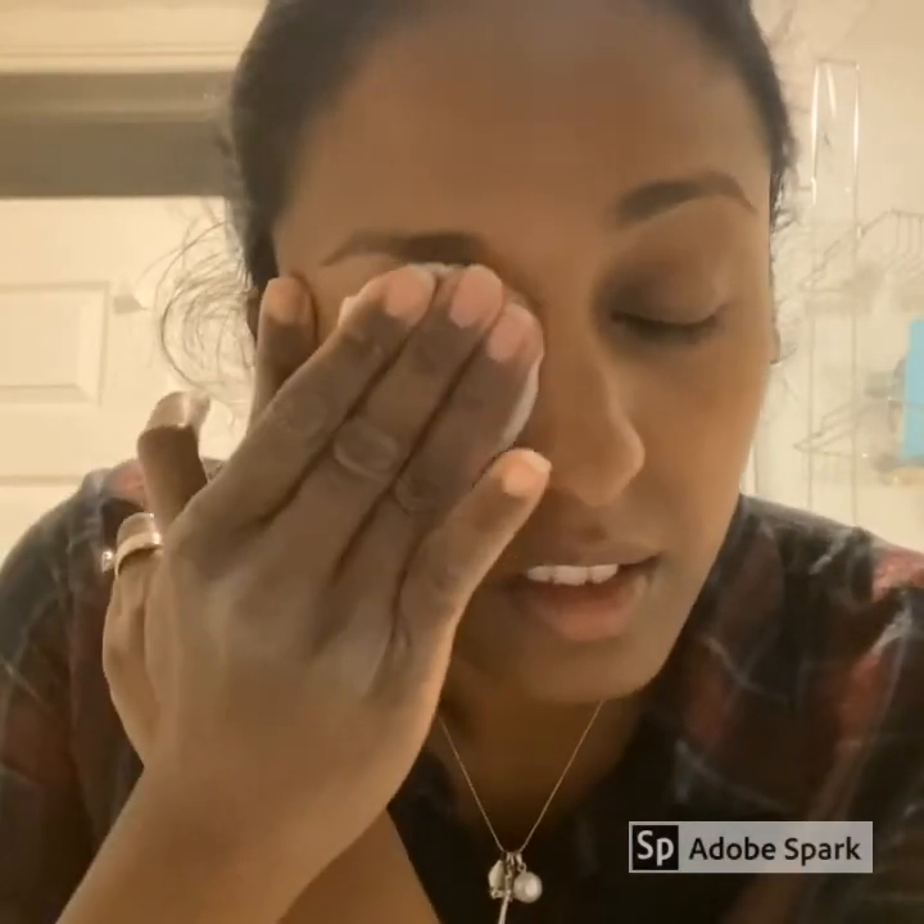Before you start performing the treatment you need to make sure your eye area is nice and clean. I have no makeup on at the moment so I'm just going to use a damp cotton wool to clean the eye area, but if you do have makeup I would highly recommend that you use an eye makeup remover and cleanse your skin twice.